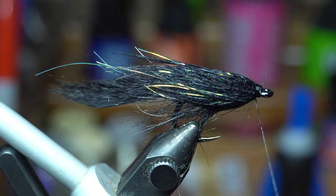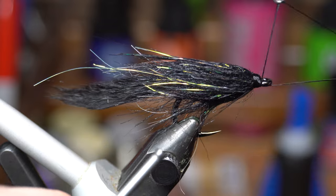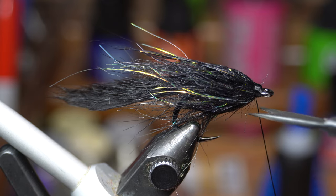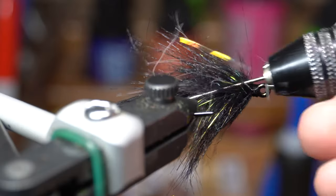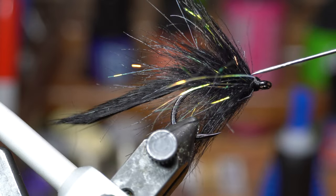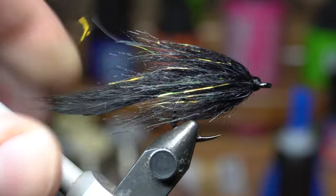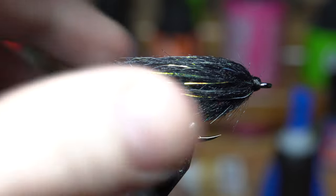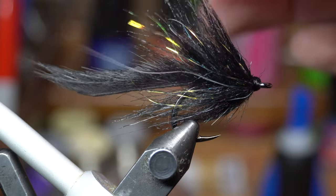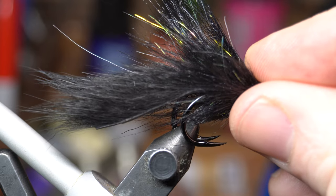Once you do that, you are done with the tying portion. Go ahead and whip finish — it doesn't have to be a crazy whip finish, four or five turns is just fine. After you do that, you just want to pick this out and make sure there are no trapped fibers, which can happen. Personally, I like a little bit longer fiber in the head here — you can see it kind of wisps back and transitions nicely into that tail. But the customer wanted it a little shorter.